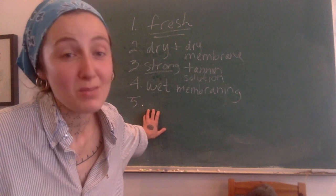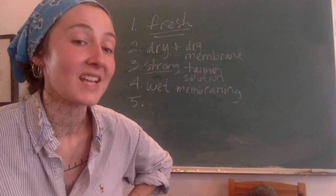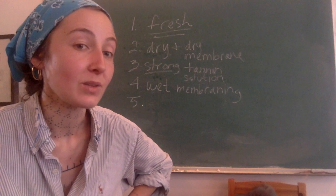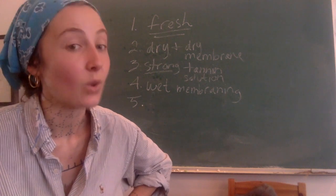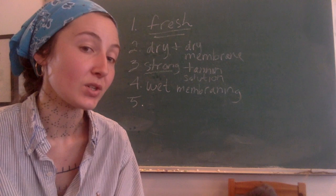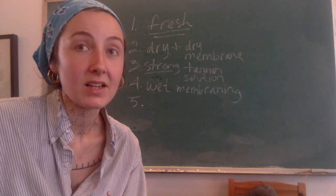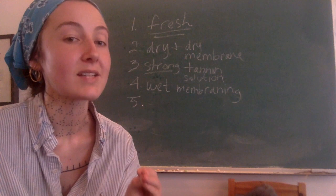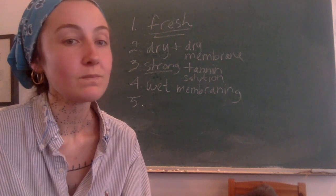Number five, really important and kind of goes along with number one: I vegetable tan furs pretty much exclusively in the cold half of the year — late autumn through winter through early spring, in the cold. That means my tannin solutions are always cool or cold in temperature, never warm or hot. I consider that a really big deal, and it took me years to truly appreciate how much the coldness helps when vegetable tanning furs.